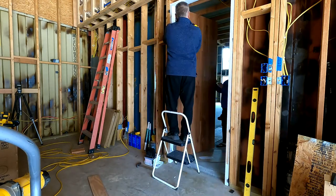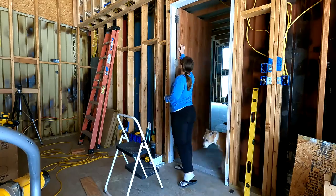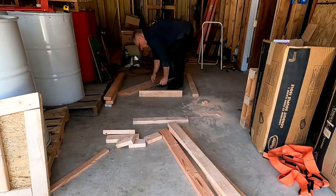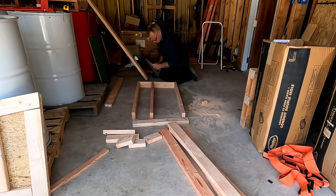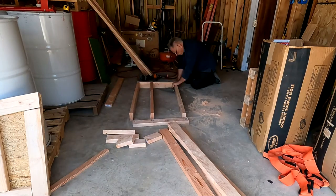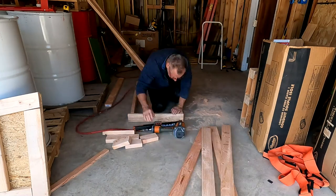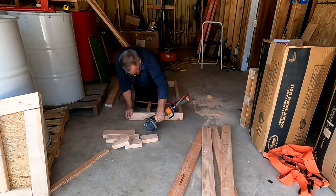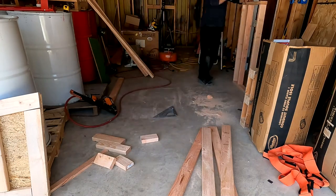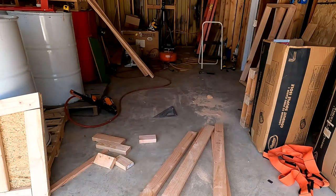After we got the door started with the hinges, we just put two screws in each hinge to have the door stay up, and then I moved over to making some pony walls for the bathrooms. The spare bedroom area gets one little pony wall between the toilet and the shower. Both the master and the spare bedroom shower have a walk-in shower - no doors, no glass, nothing - so it'll just be a freestanding shower, which we really like because they're easy to clean.